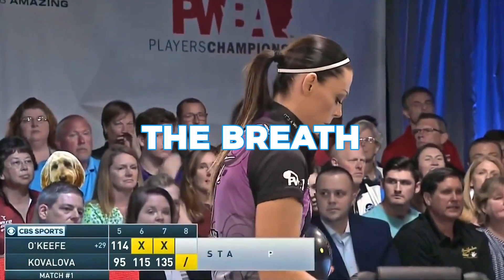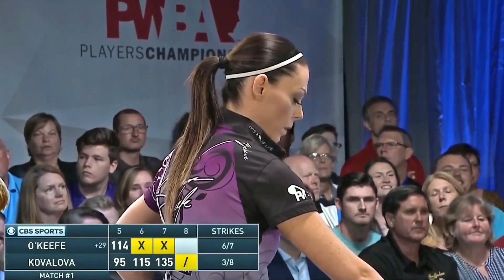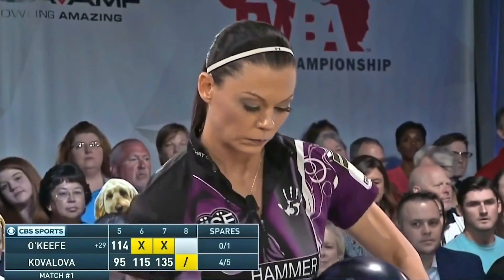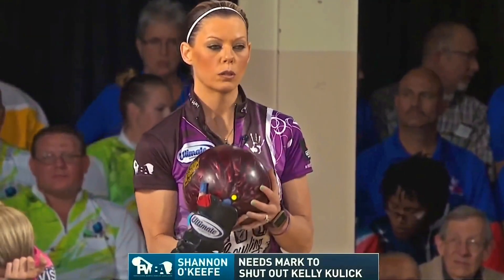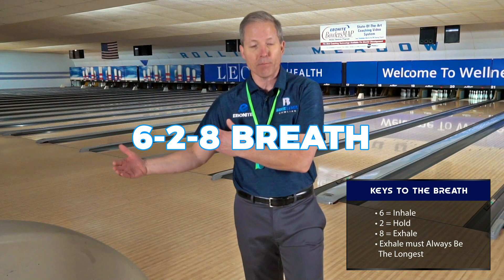We always talk about the breath, and breath being so important. If there's any one thing you want to do and get really elite at, it's the deep breath. We've talked about a 6-2-8 in some of our former videos on Inside Bowling.